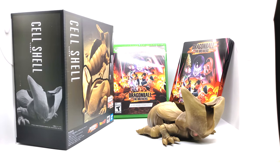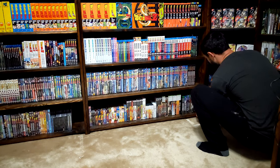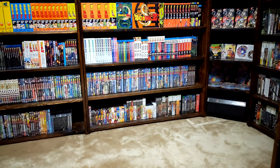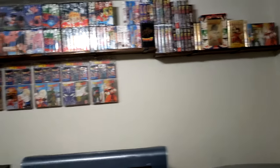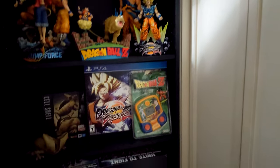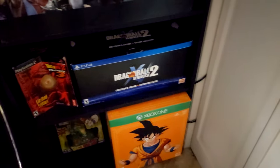Last thing we gotta do is put it on the shelf. There it is. I'll take you to where I put the figurine because all of my Dragon Ball games fit on here except for the massive collector's edition figurines. I'm running out of space. We have all the games here: FighterZ, Battle for Namek, the cell shell we just put on there, Jump Force, Budokai 3, Z Universe 2, Kakarot, and the TV plug-and-play Dragon Ball Z.